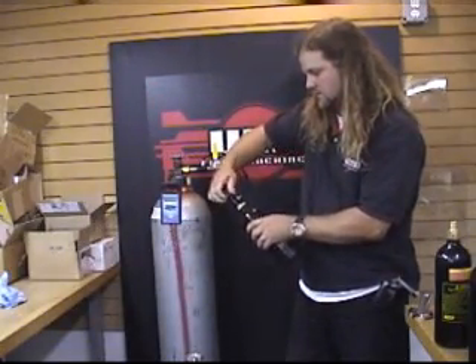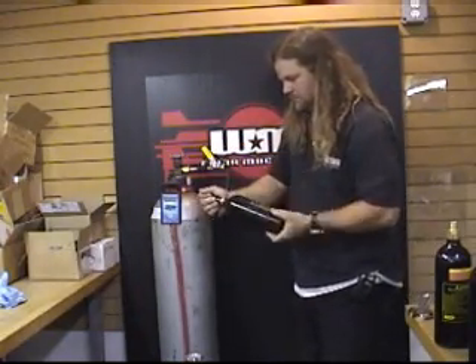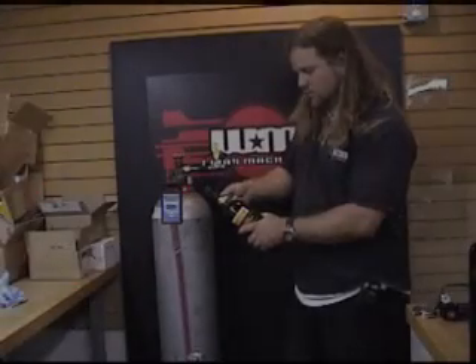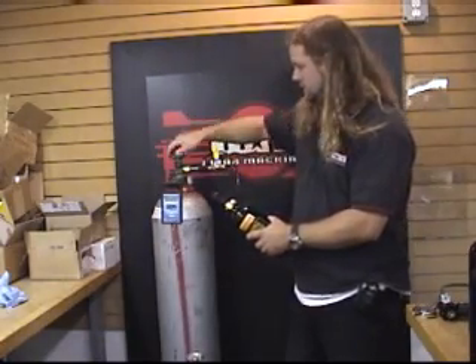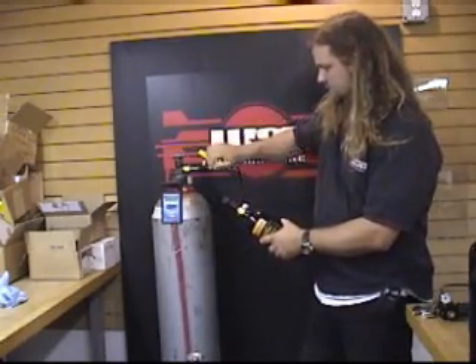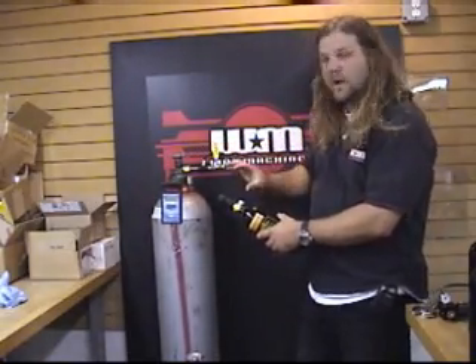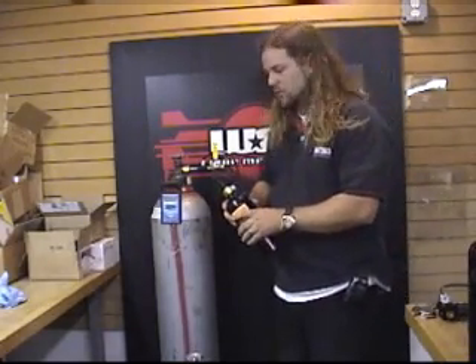Disengage this and bleed off the back pressure. Now you want to open the main valve on the 20-ounce tank — you won't have to worry about the top valve; that's just for the pin valve. You'll shoot about two ounces into this tank, then close it off and close this valve. Bleed it. This allows the two ounces to escape and chill the tank. That's called purging — that way the bulk fill will go in there easier.